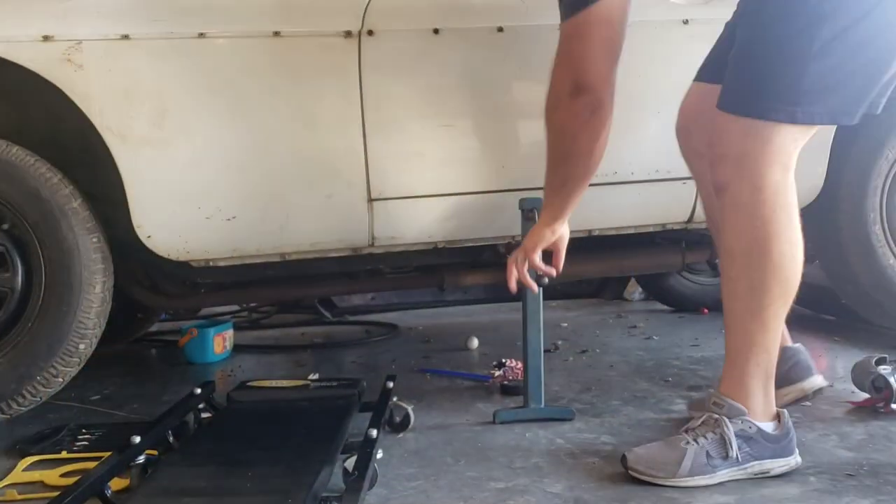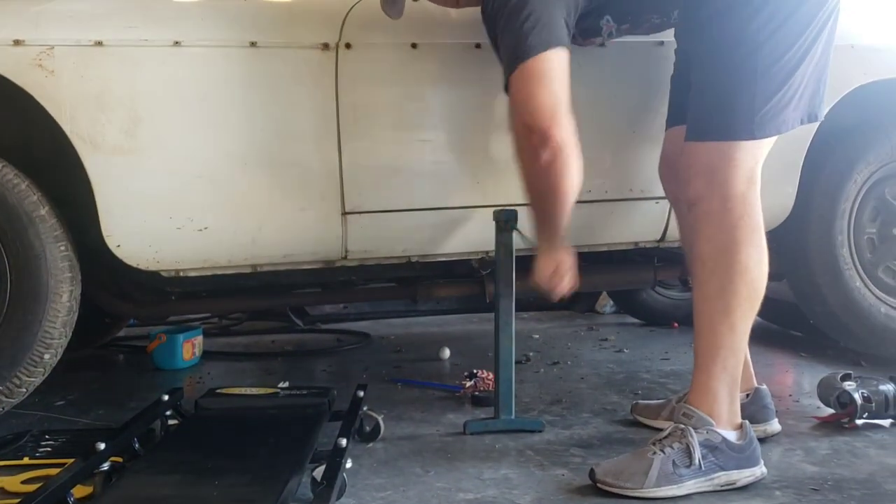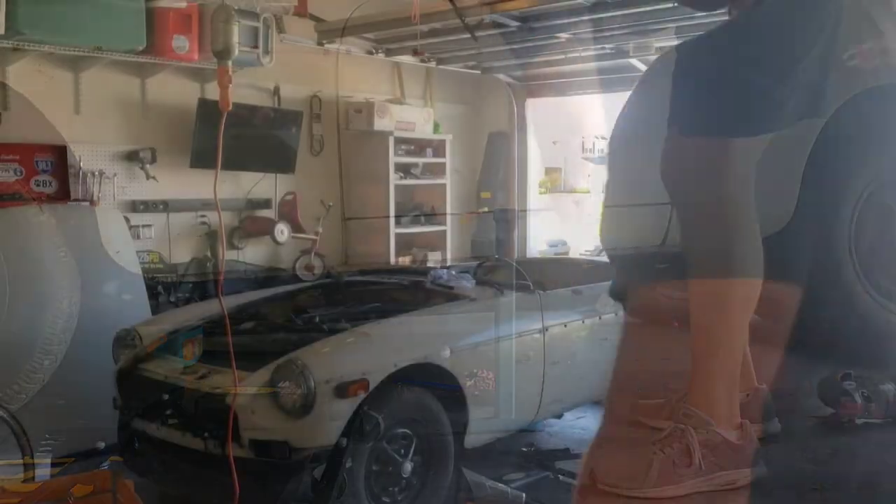Hey guys, so after getting a lot of advice and talking to a lot of people, I'm going to try to bleed the clutch today. I have the reservoir cap open on the master cylinder, went underneath and opened the bleeder valve, bled it out, had my wife step on the clutch until pure fluid was coming out, and I capped it off. We'll see if we can get into gear.